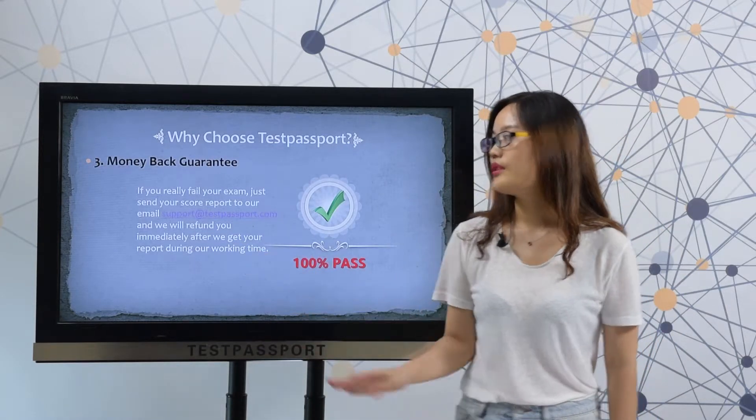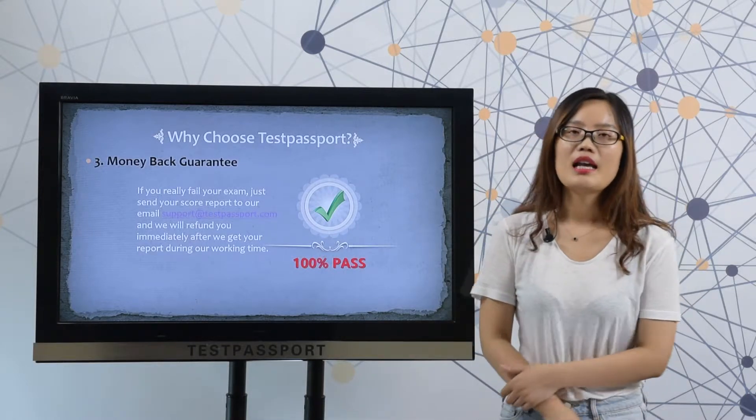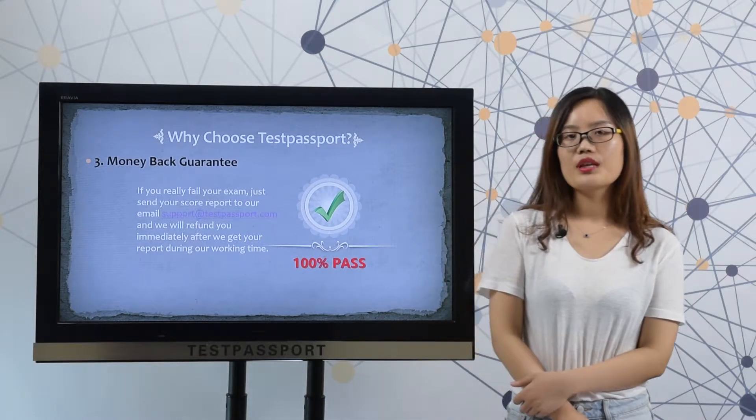Thirdly, money-back guarantee. If you really fail your exam, please send your score report to our email. And we will refund you immediately after we get your screenshot.